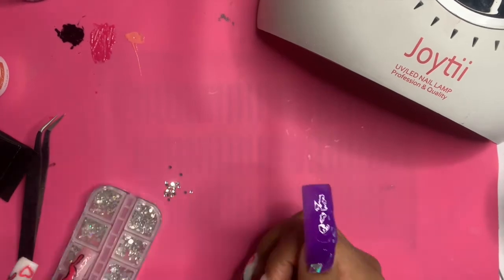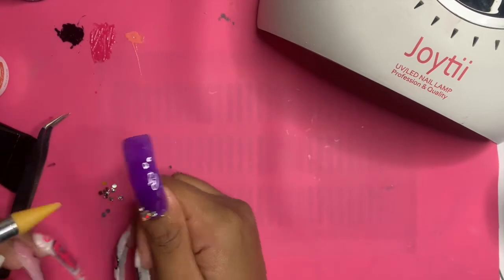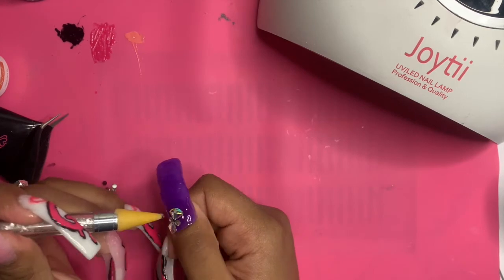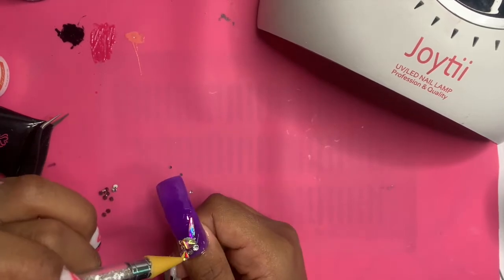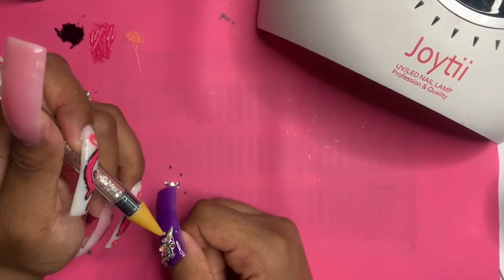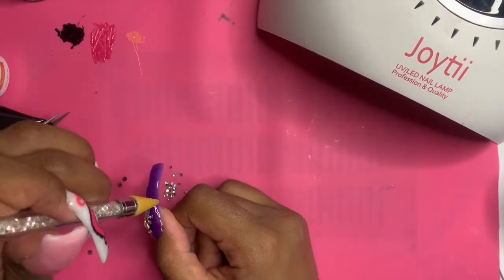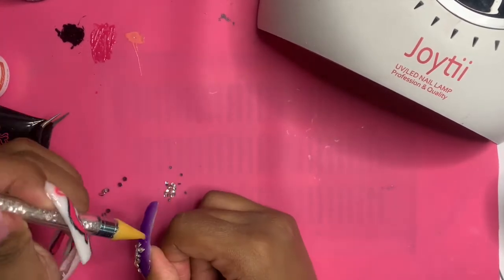I cut the bubble letters short — I just wanted to give you a rough idea of what I was doing because it was just too hard to film and to paint with such precision and detail. Here I am just putting on some gems, winging it, figuring out what looks cute and what doesn't. I'm noticing the nail shape is looking a little funky, but I had to double up on the tips to get the curved look, so I think that's why it looked kind of weird.